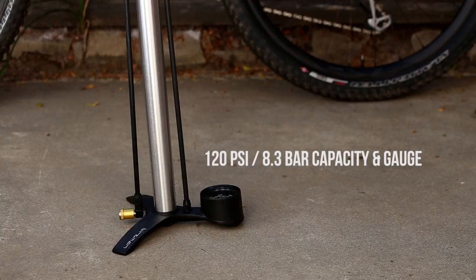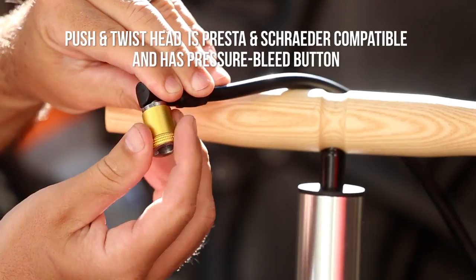The Maha boasts 120 psi or 8.3 bar capacity and gauge, but the standout feature is the push and twist pump head.